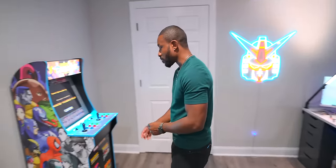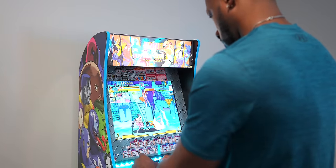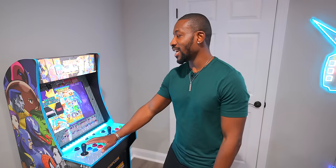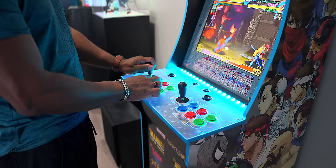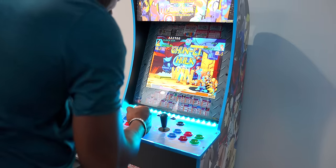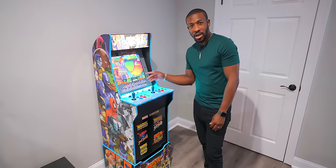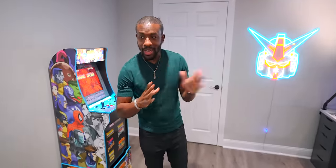One more thing added to the man cave - shout out to my in-laws, they actually bought me an arcade so I can play some old-school Marvel vs. Capcom. You don't want to see me on this, I'm too good. A lot of these kids today only know Apple Arcade - I grew up with arcades in pizzerias. It's been super cool to have this - it feels like something that needs to be in the gamers paradise too. The nostalgia is real - you hear that old-school music. It actually has multiple games on it.